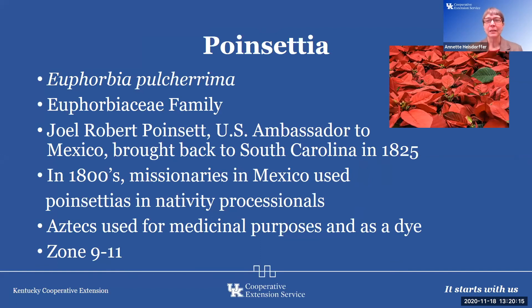One of those plants that is a tradition in my family — I'm always looking for the perfect one for my mother. It's in the Euphorbiaceae family and was found back in 1825 by Joel Roberts Poinsett, which is where the common name Poinsettia comes from. Poinsett was an ambassador to Mexico at that time, and he sent it back to South Carolina, from where it was distributed through the United States and became popularized. It's actually a $170 million crop in the US and one of the most popular pot crops. In the 1800s, missionaries used it in Mexico in nativity processions, and the Aztecs used it for medicinal purposes and as a dye.